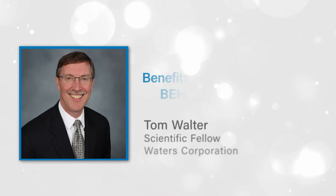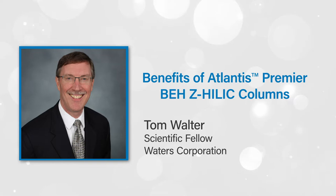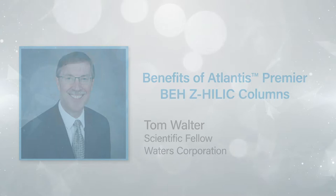Hello, my name is Tom Walter. I'm a Scientific Fellow at Waters. In this video, I'll introduce a new family of HILIC columns named Atlantis Premier BEH-Z HILIC.